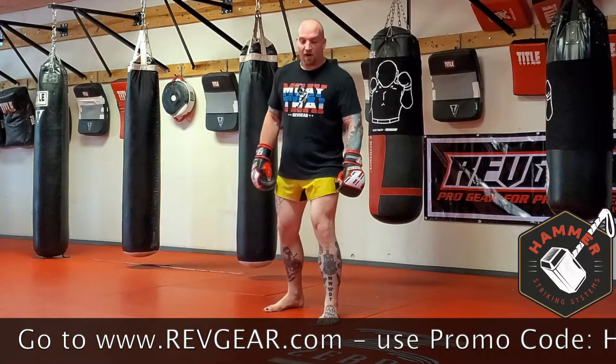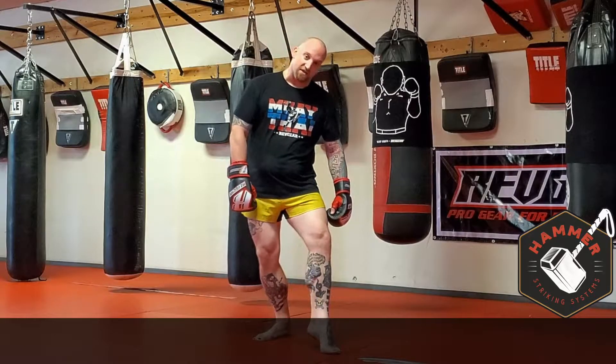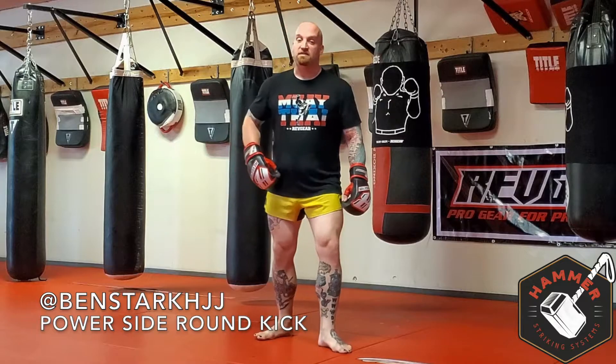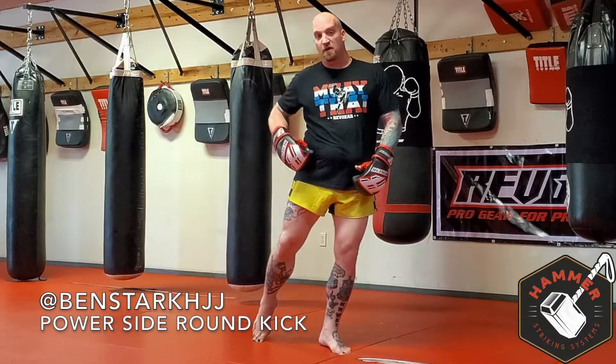I prefer a slightly wider stance, probably because I come from an MMA background. When we're throwing the kick, what's important is that the heel comes up and starts to rotate. As the leg rotates, the back hip starts to lead. As the hip drives, it starts to push your body weight forward, allowing for a chain reaction to come through — hip, knee, shin on contact.